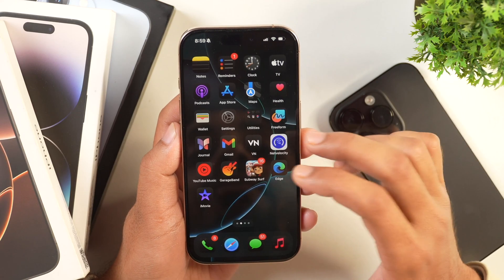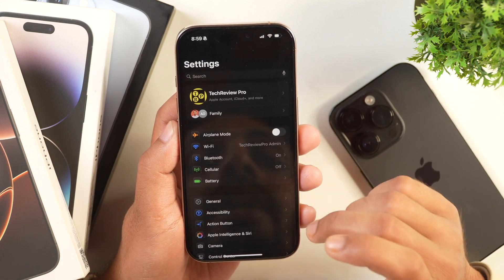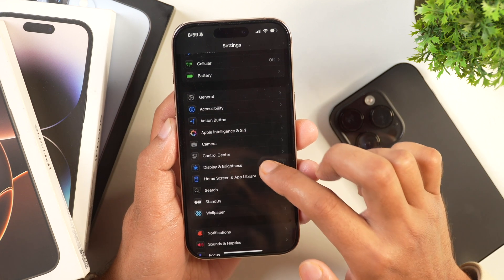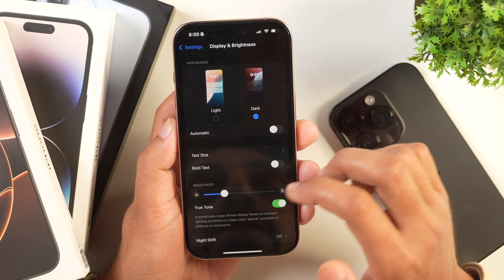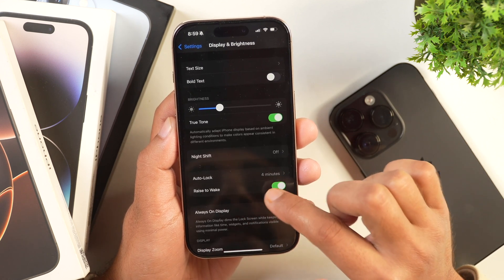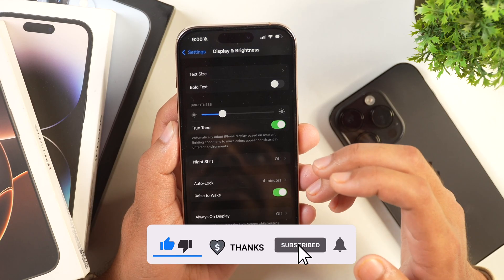In order to stop iPhone from auto locking, you have to first go to Settings, and once you are in Settings, scroll down and you'll see Display and Brightness. Tap on that and you will be in the Display and Brightness settings on your iPhone. Here you have to scroll a bit and you'll notice there is Auto Lock. You can see it is currently set to 4 minutes, so this iPhone will auto lock after 4 minutes.